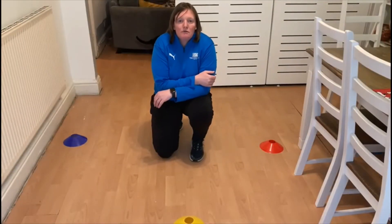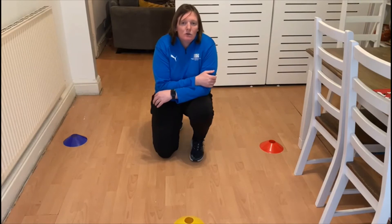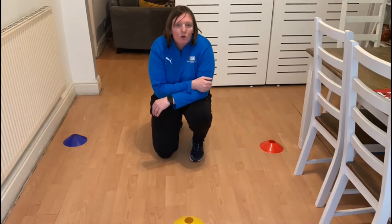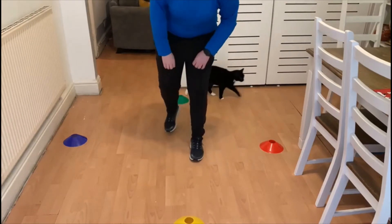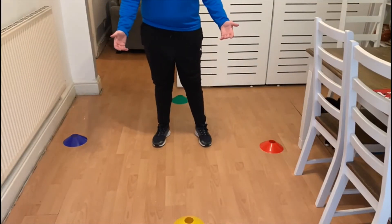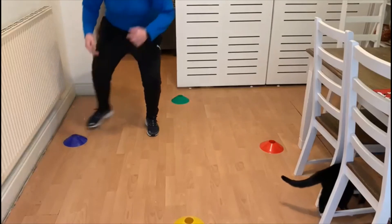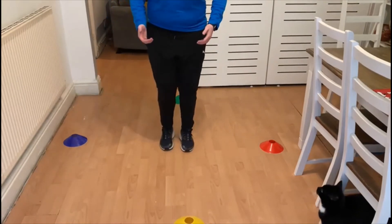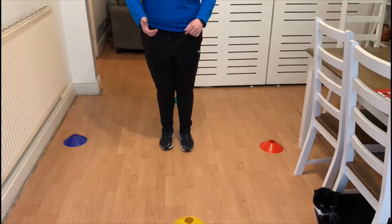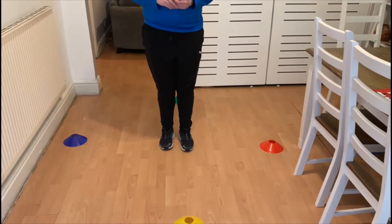If you want to challenge yourself further by working on your reactions, ask a parent, carer, or sibling to shout out colours while you try to touch as many cones as possible in a minute. Stand in the middle — if they shout 'blue' you touch the blue cone as quick as you can and back to the middle; if they shout 'green' you touch green and back to the middle. We're working on your reactions, seeing how fast you can move and react to the colour being called. Have a go — one minute, see how many cones you can touch.